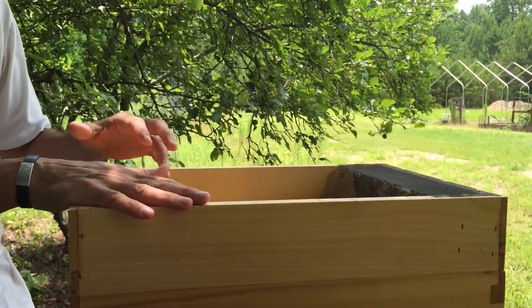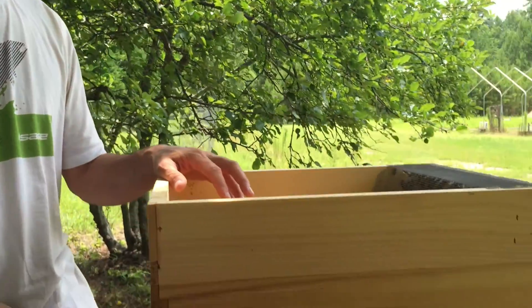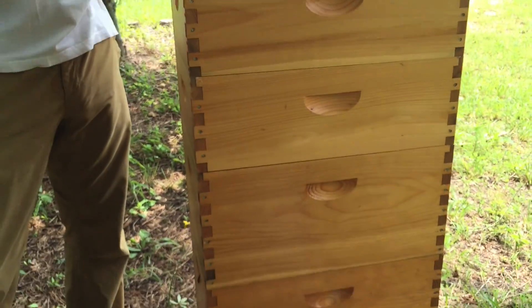Where we are, we have a lot of silk trees — also known as mimosas, though they're not actually mimosa trees. We've got a lot of silk trees on our property and around us, so there's a heavy nectar and pollen flow right now from those trees. Hopefully the combination of the feeder and the nectar flow will get these hives drawn out with comb.